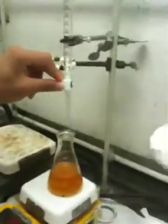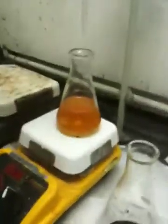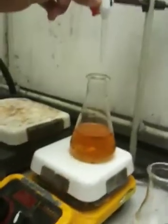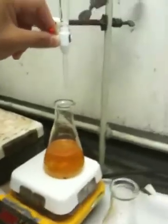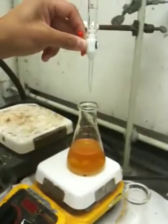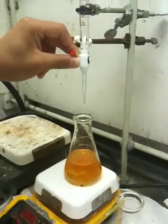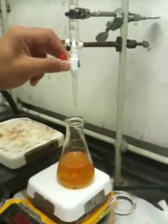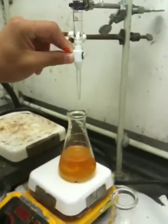And you can see as he's titrating, the reddish brownish color that it originally was is changing gradually to a nice urine-looking color. Eventually Dice K is going to need to get it down to a nice pale yellow. The problem is, if you add too much, that pale yellow quickly becomes clear, and then you're pretty much screwed.